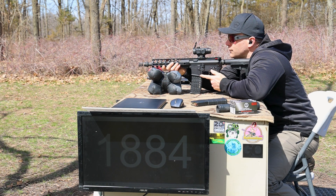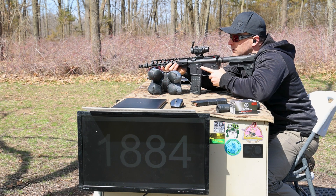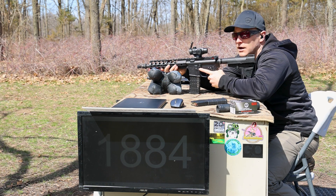Didn't detect any muzzle flash that time out of the longer barrel. Still getting lock back — not too shabby.